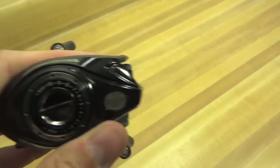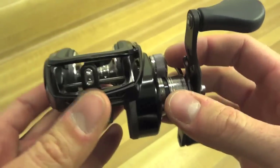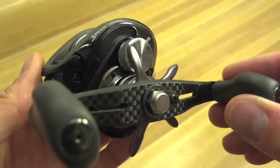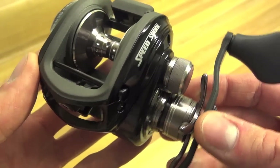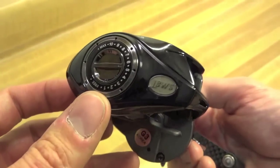Anyway, I can't really think of anything else to tell you on this — it's just a preliminary look, and I know it's a really long one. I tend to go into a lot of detail. If you have any questions, please feel free to leave them in the comments. This has been the Lou's Speed Spool BB-1 Pro — thanks for watching.